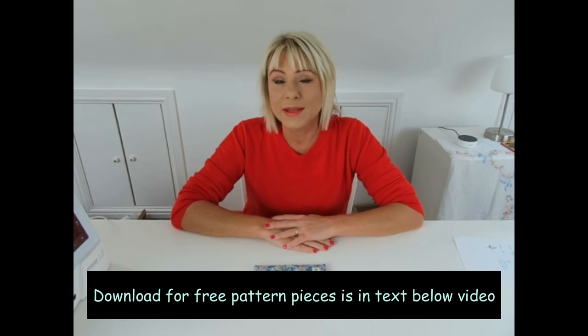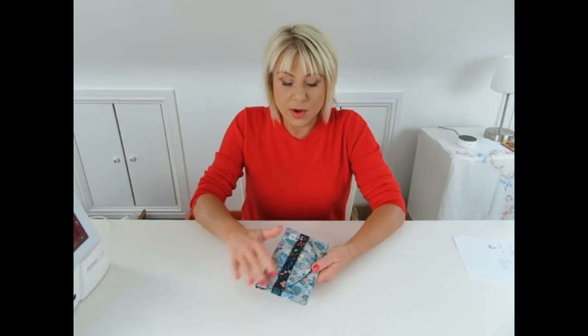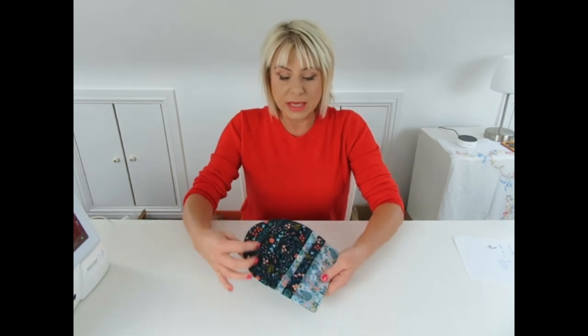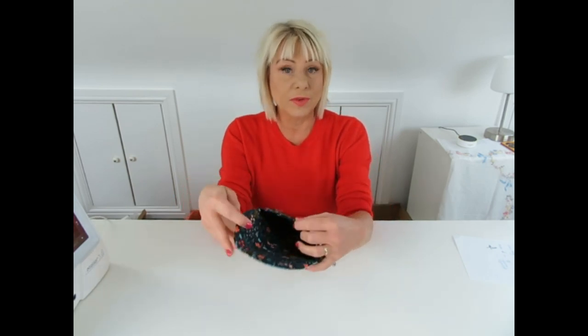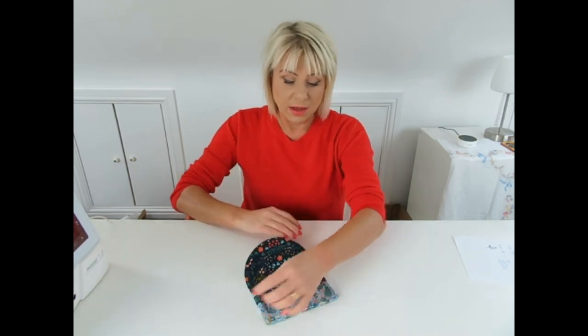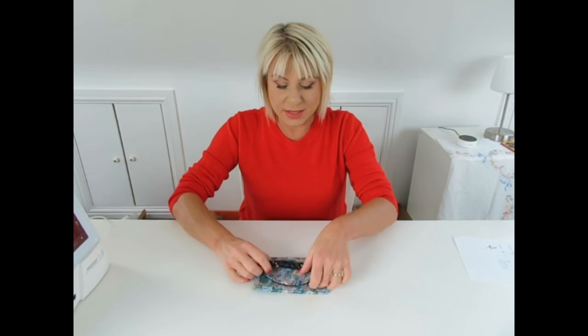Just download them from the link below and there's also some more information on the best fabrics to use. It's a really quick and simple project, no hardware required. You don't need snaps or magnetic clasps to fasten it - we're going to use a strap. Fully lined inside with two pockets: a larger side for your cash and your phone, a smaller pocket to the front for credit cards and receipts, all securely fastened with a matching strap.